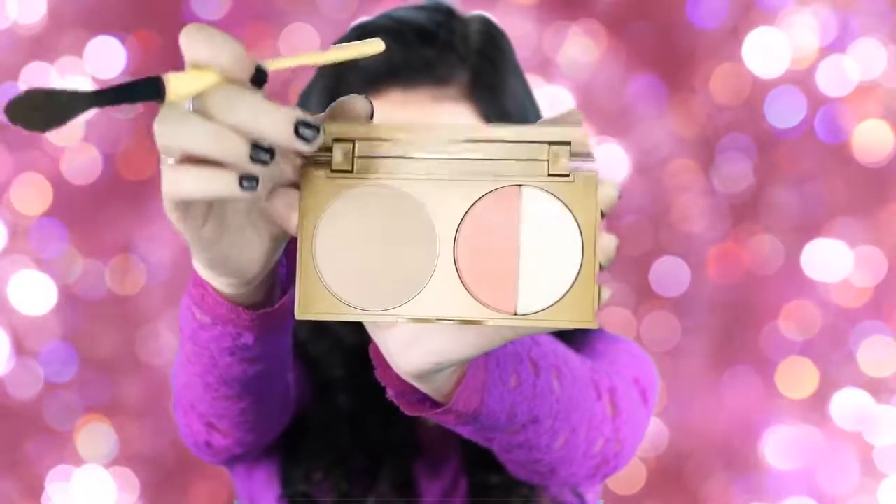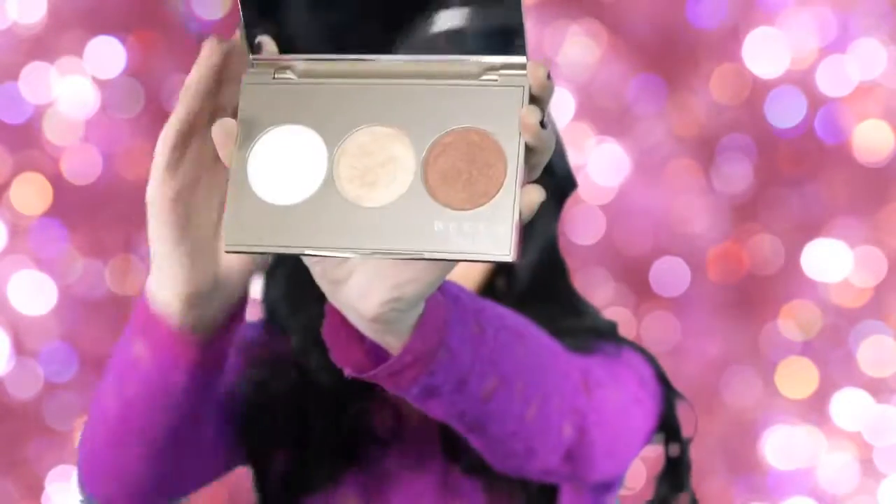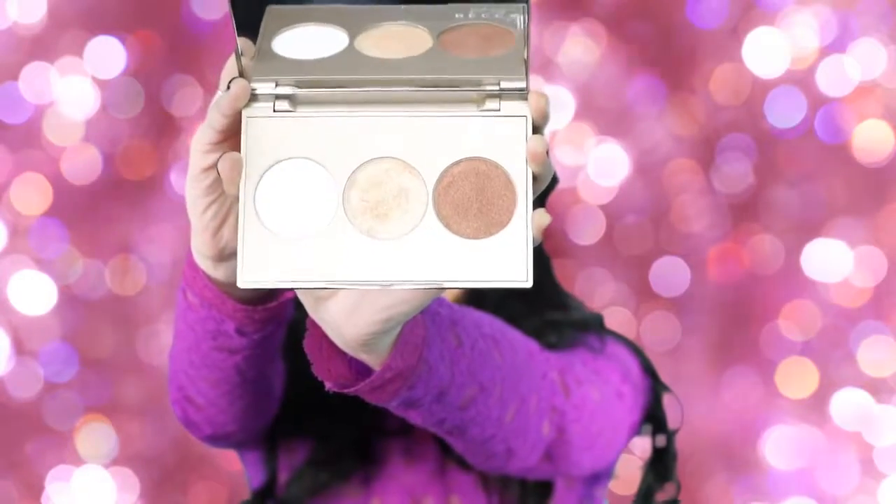Next I'm going in with my Park Avenue Princess bronzer — I just picked this up yesterday so this is the first time I'm trying it, and I absolutely love it. It's really nice if you have fair skin. It's a very gray tone, so if you like bronzers that are more on the grayer side, you will love this product.